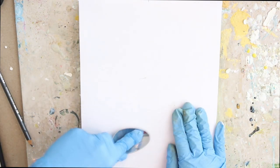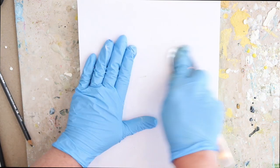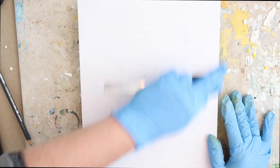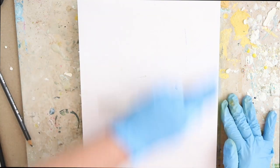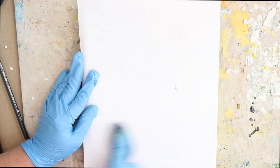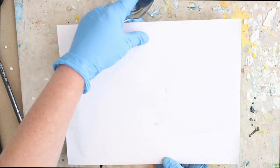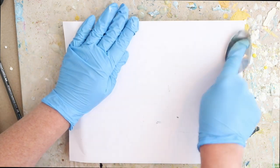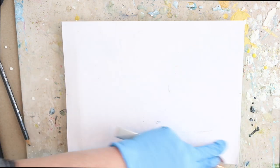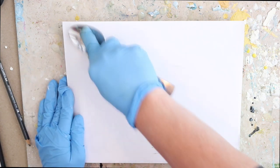Here I'm just using the back of a spoon — this is very sped up, but it takes quite a long time, especially on an all-over image like this. These images today are covering almost the entire surface, so it's going to take a long time to burnish. I'm going in every single direction — back and forth, across, turning the board, going in circles. If you think you've burnished enough, go back and burnish for a few more minutes.